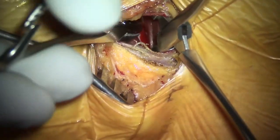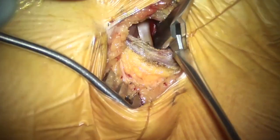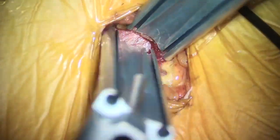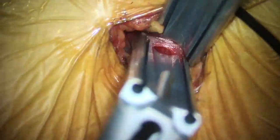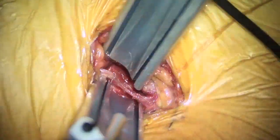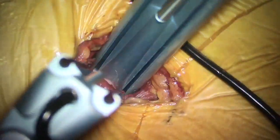You just have to split them open using your artery forceps. Once you create an opening between these two layers, the third layer will be the transversus abdominis, which is very thin and flimsy in most people at this level. You can see the direction of the fibers of the external oblique and internal oblique.